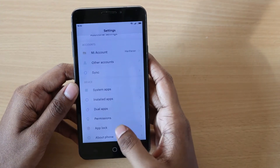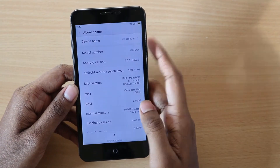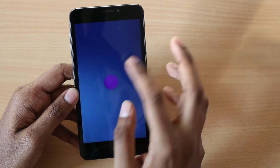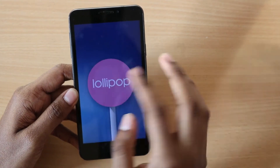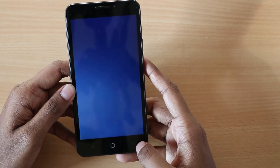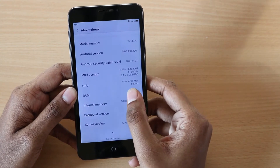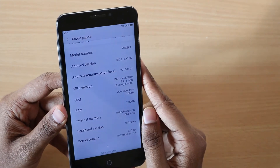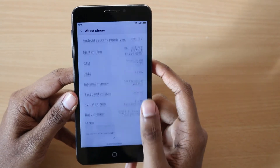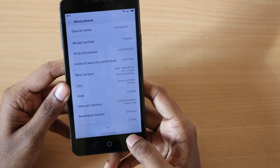Let me go to About Phone and show you the Android version. You can see it's running on Android 5.0.2, which means it's still on Lollipop. I wish it was Marshmallow at least, but this is what we get. It's on MIUI 8.1 stable ROM, taken from the MIUI 4i which has the same Snapdragon 615, so performance shouldn't be an issue.